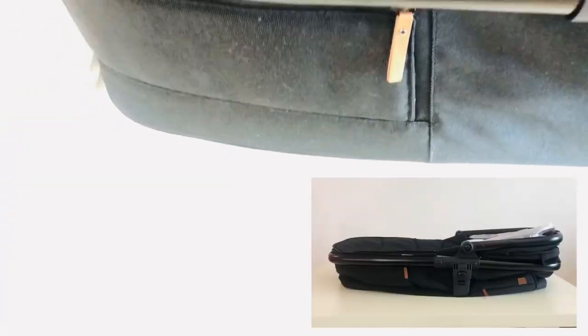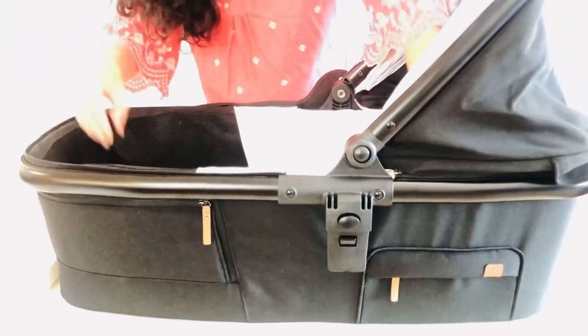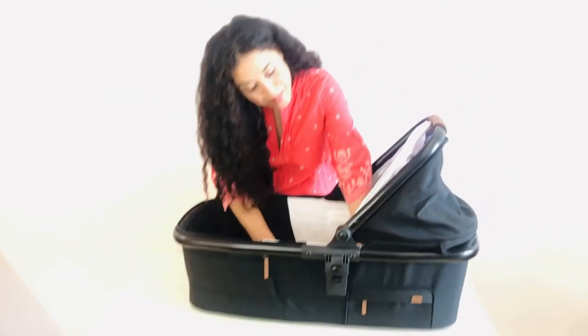To make sure that the stays are put up, you're just going to get a good grip and snap it into place, and you'll do that on each side. Once both stays are up, you can go ahead and zip it and put your mattress back in, and it is ready for baby.